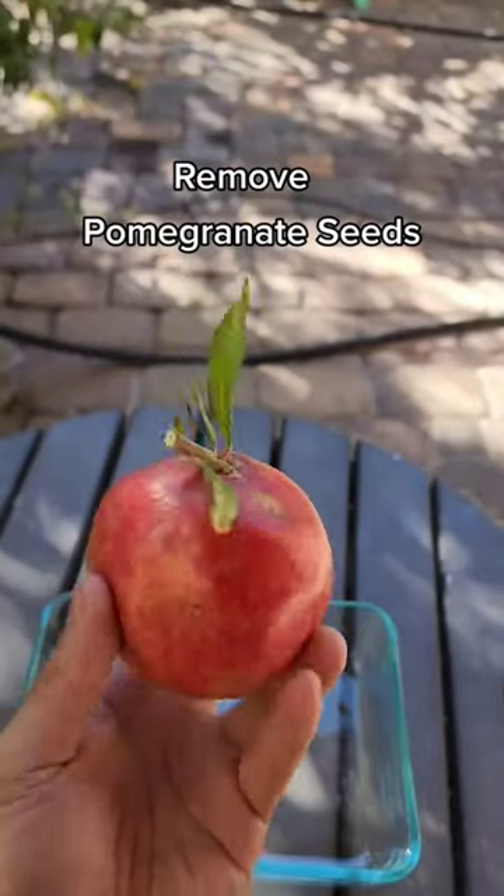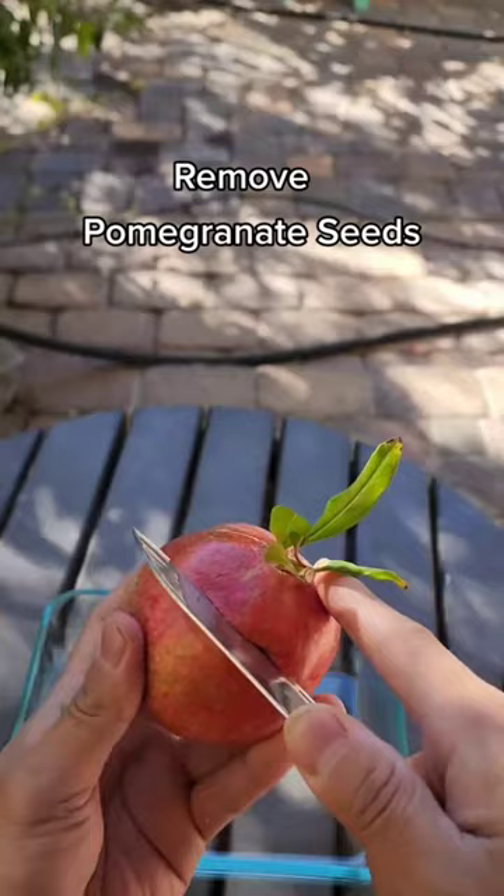Wow, look at this delicious pomegranate I grew in my backyard. Today I will show you how to remove the seeds from this pomegranate.